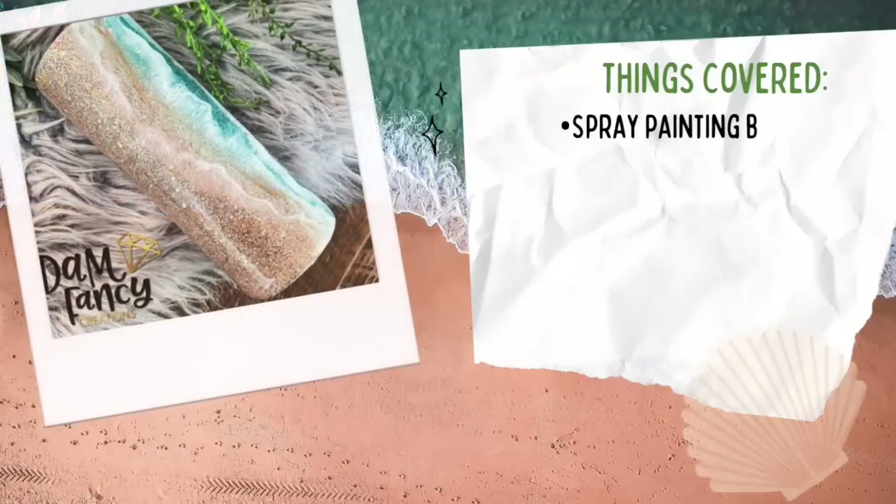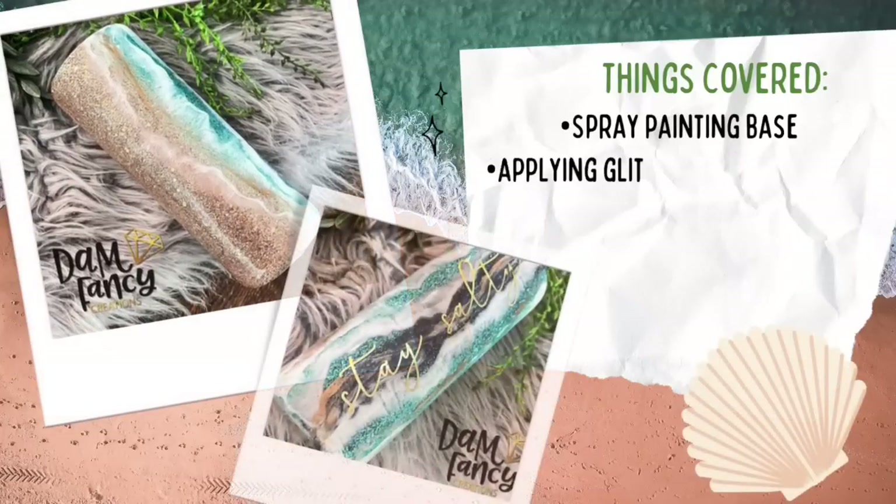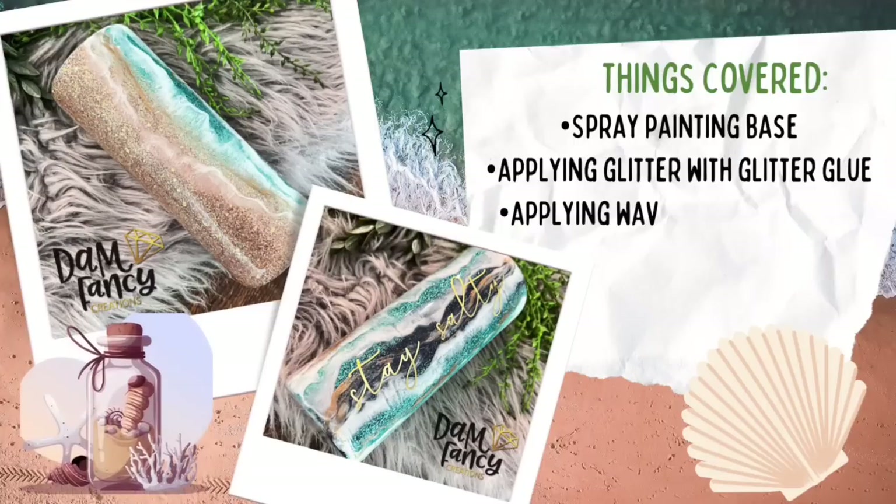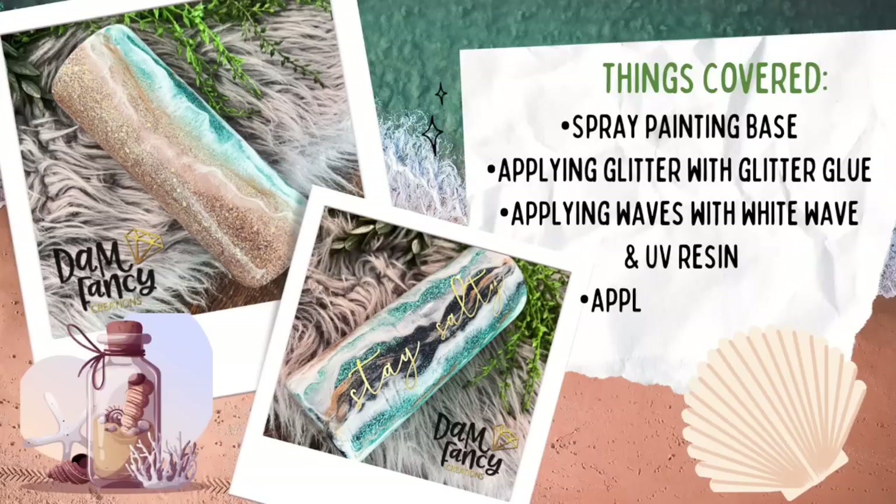Hey y'all, welcome back to my channel. My name is Danielle and I'm the owner of Damn Fancy Creations and the Drunk Flamingo Glitter. I am so excited to share this tutorial with you guys. I am not the original creator of the vertical beach tumbler — I believe it was Sandy's Organized Chaos that first came up with this design — but I did want to create a tumbler and put my own spin on it. I used white wave from Artistry Epoxy as well as UV resin to really get that depth and dimension I was going for, and I'm super happy with the results.